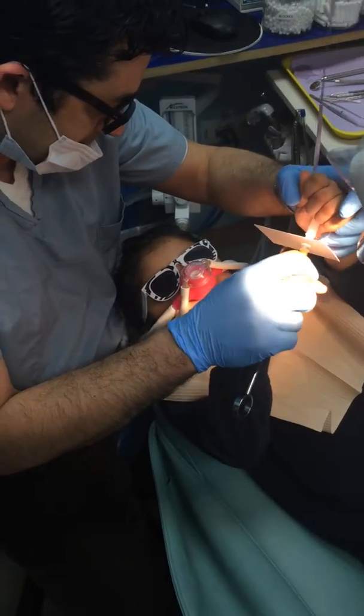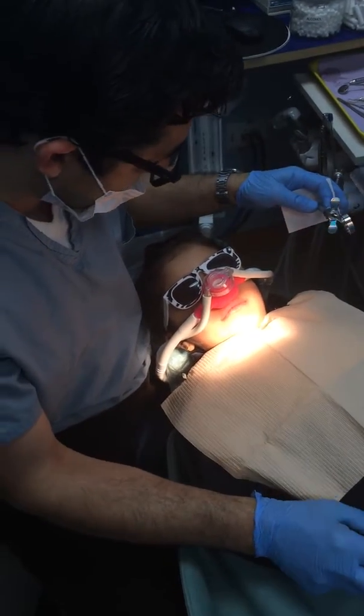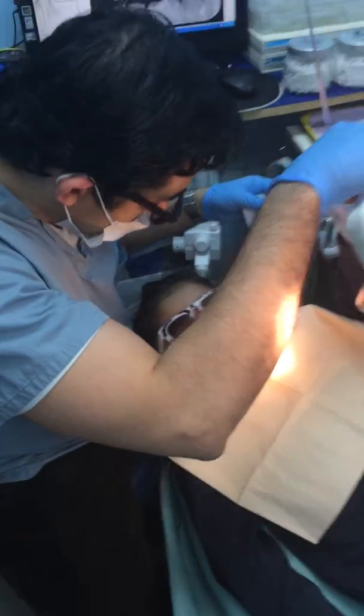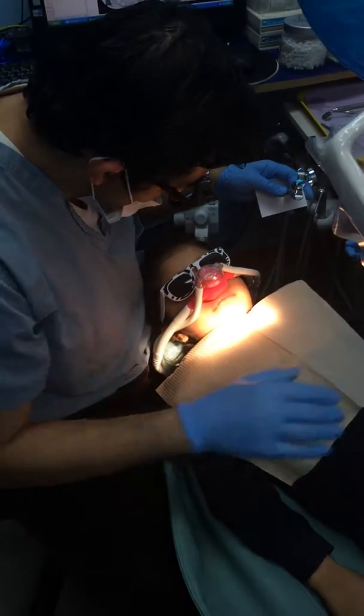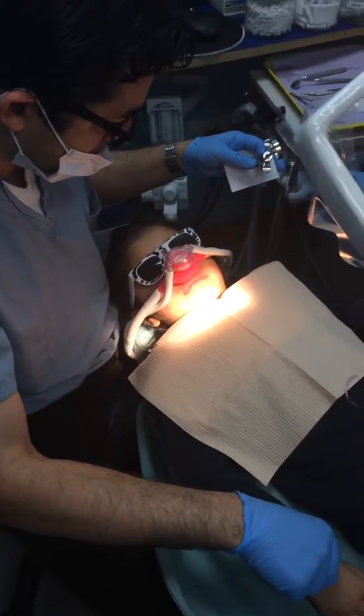We're going to massage it just like that. If you feel any pinchy-pinchy, I want you to raise your balloon, okay? Can we test that? I'm pinching-pinching — what are you going to do? Raise your balloon? Can you show me if you can raise your balloon?